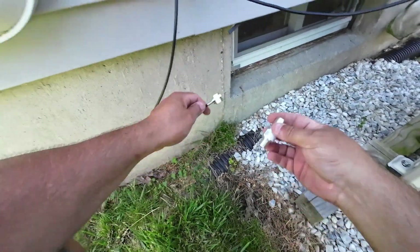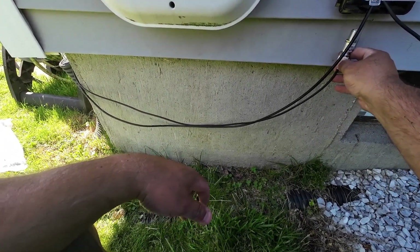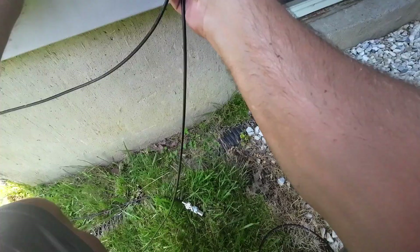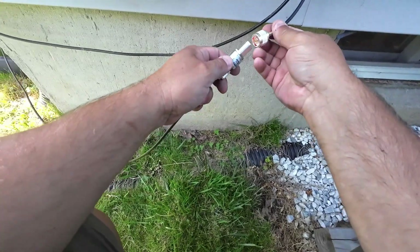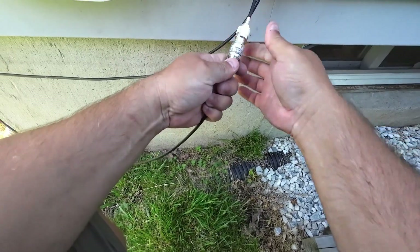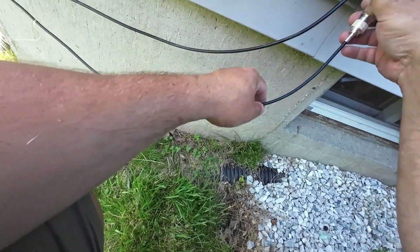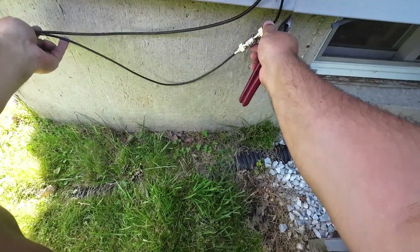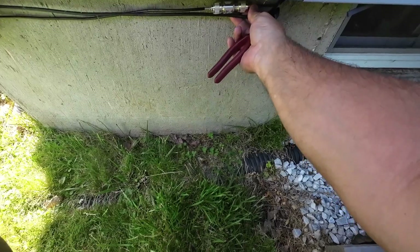I'm hoping to keep the lightning arrestor inside that box — any lightning, I'm hoping it'll stop it here. But the polyphaser spike guard is not going to fit in my box, so I'm going to leave it just below. It'll be outside, but we'll tuck it up under there so it's kind of out of the weather.